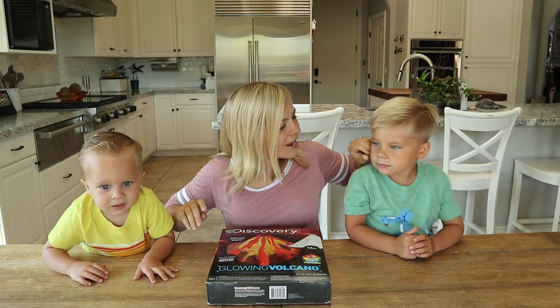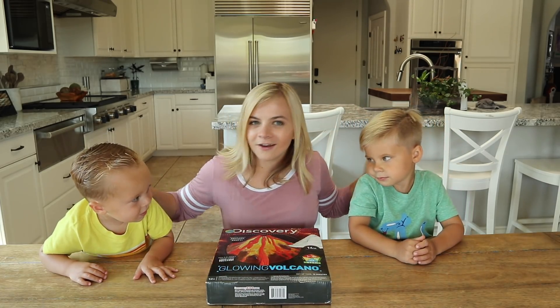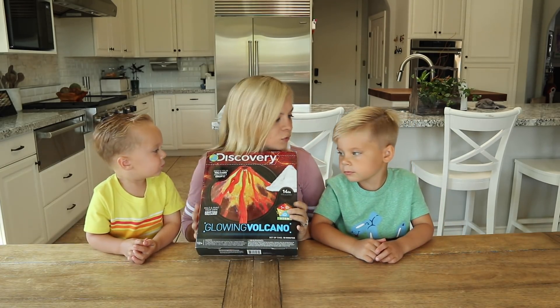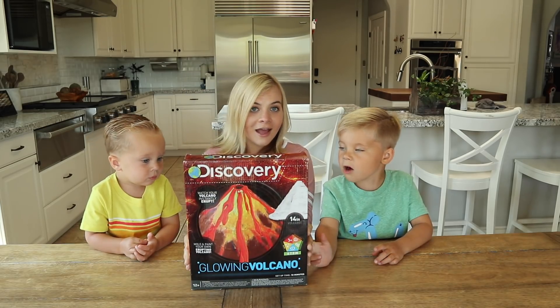Welcome to my channel! Today I have my nephew Ollie and Finn here. Are you guys excited? Yeah! I thought since they were at a perfect age we could make a volcano!